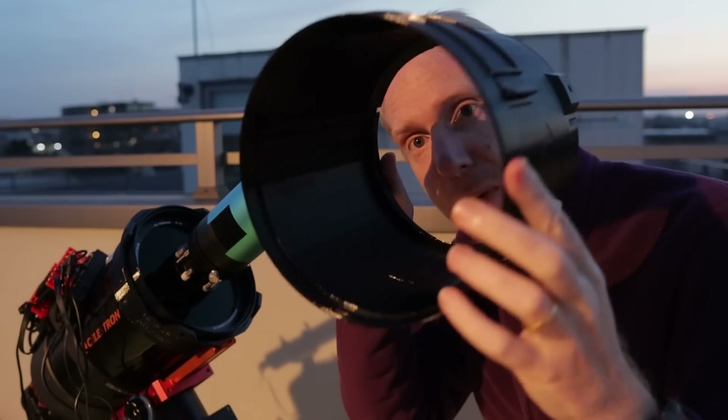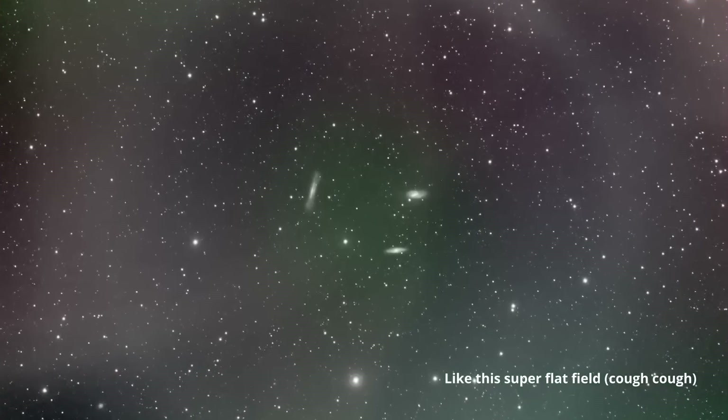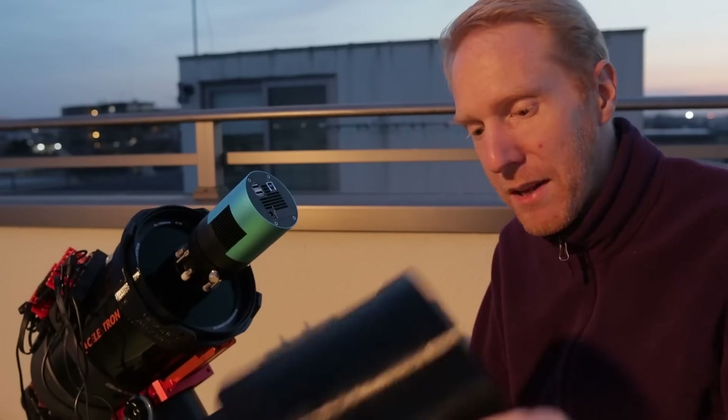Internal reflections are terrible for telescopes because there are tons of light sources that can make their way in — starlight, moonlight, city lights, light pollution from clouds. If you have very reflective surfaces, light can get reflected across and end up reaching your camera sensor, causing all sorts of artifacts. It's much worse with a high-speed system like this one, which is an f/2 focal ratio — super sensitive to reflections.